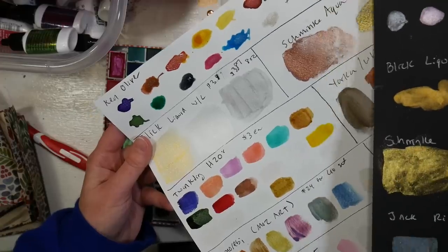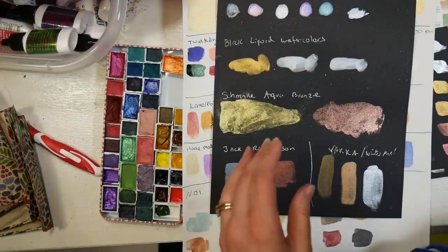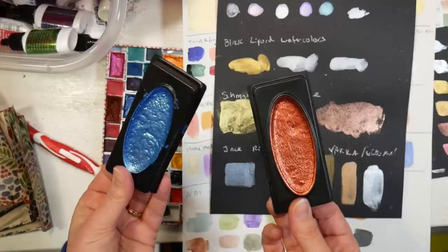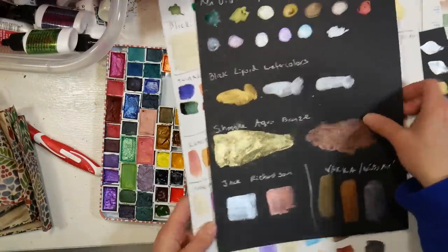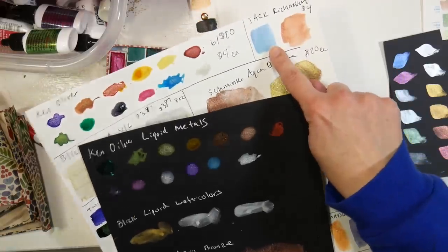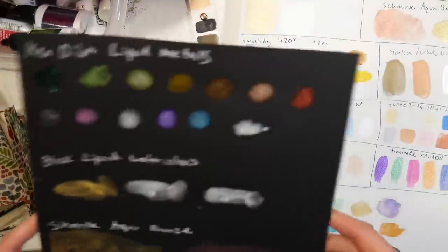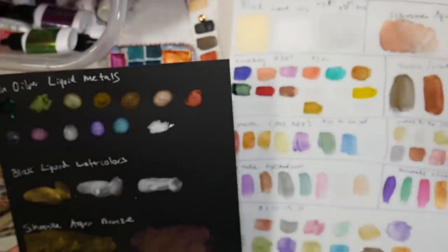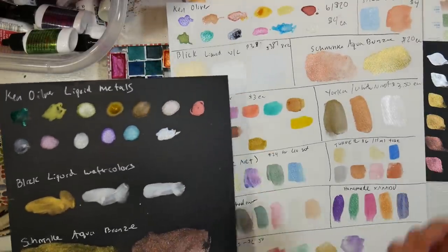The next one is Jack Richardson — these are very large pans sold individually, about four dollars each. They came in a smart art box. Here's how they swatched out on white paper, and then on black paper — pretty subtle, has a natural-looking metallic finish. Doesn't knock my socks off, but I only have two colors so it's kind of tough to get a good feel for the range out of just two colors.